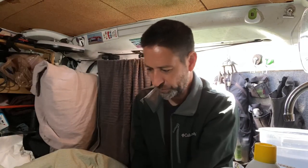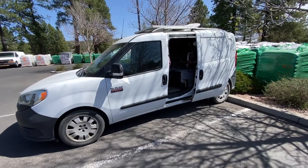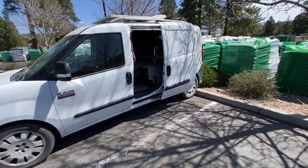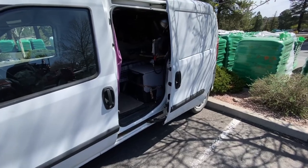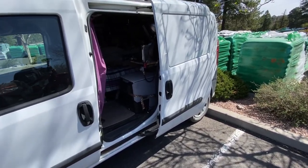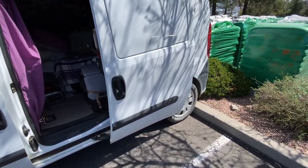Now I'm just getting out the rest of my tools. This is not an ideal day because it's so windy. But what I'm doing here is I parked the van up next to this curb so that once I get the van on the jack, if things shift or anything, it's not going to roll off the jack and crush something — like me. So little safety step there, taking advantage of the curb here.